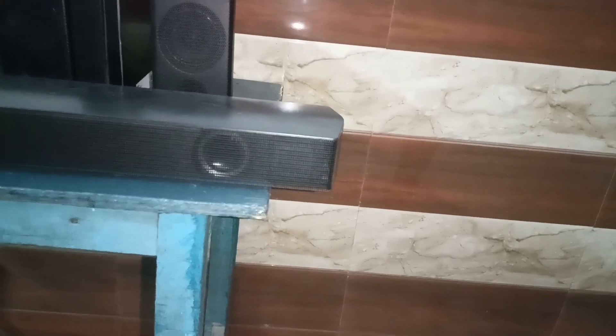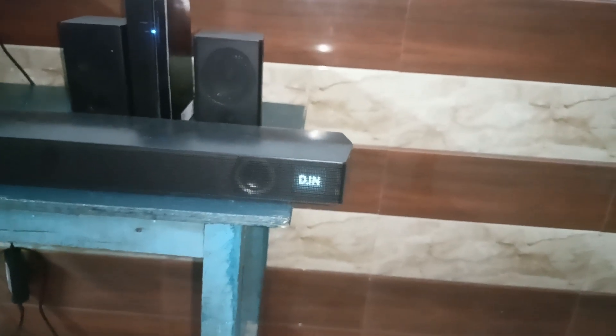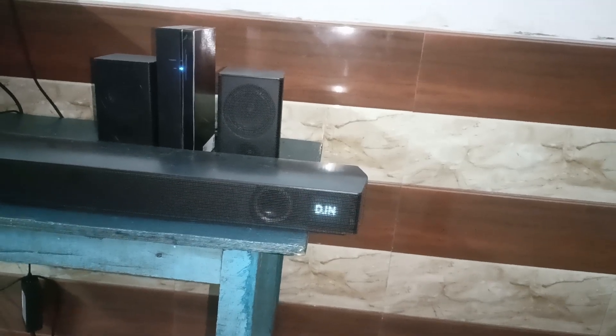You will see the Samsung soundbar automatically turns off. After that, press the home button to turn on the Samsung soundbar. You will see the Samsung soundbar is turned on and the surround speakers and subwoofer are connected successfully.